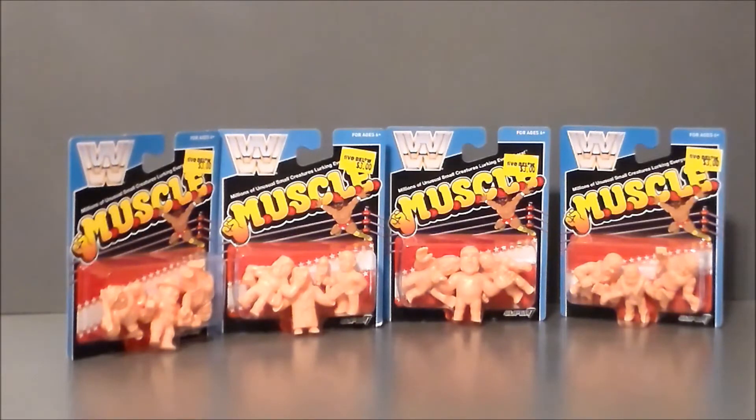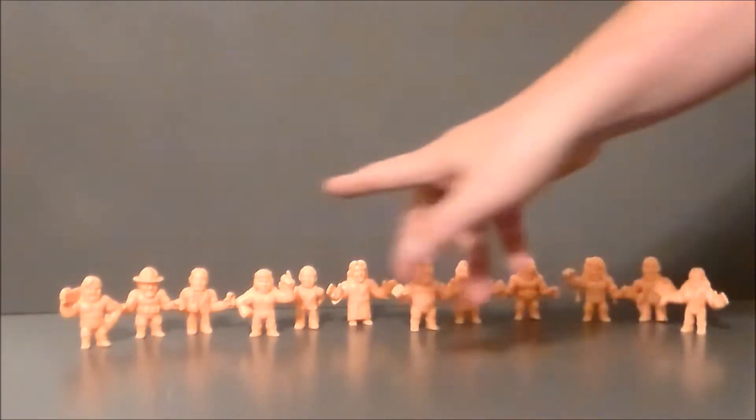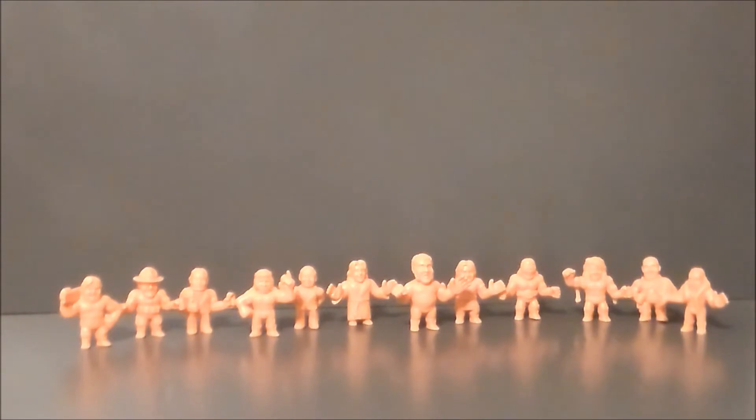So that's pretty much it for the packaging. Let's go ahead and get these wrestlers out of the box and see what we think. And here we have all of the little wrestlers out of the packaging. They're very detailed.